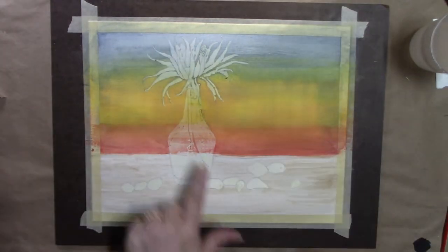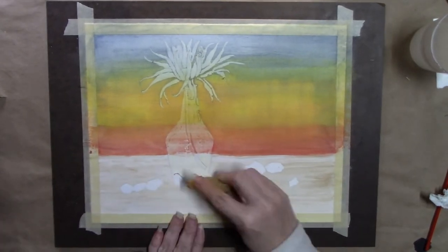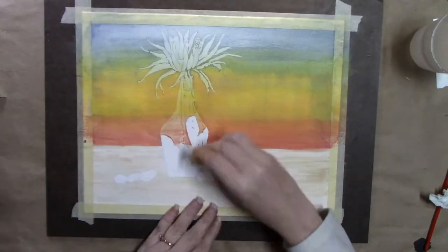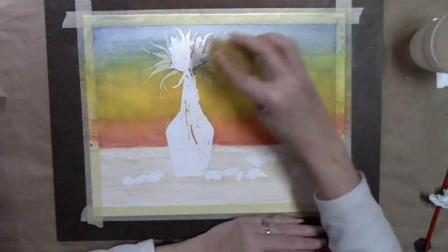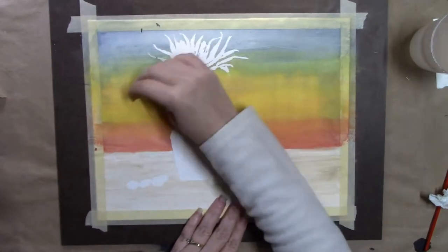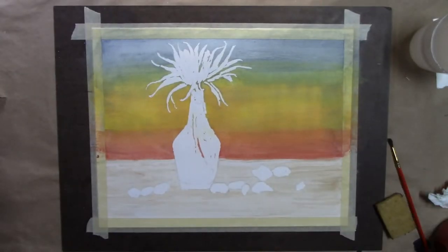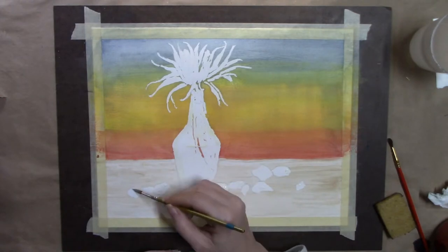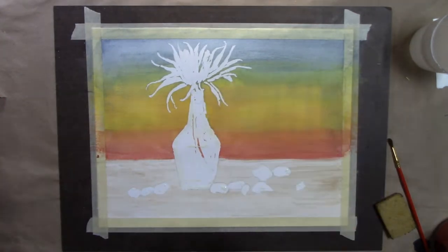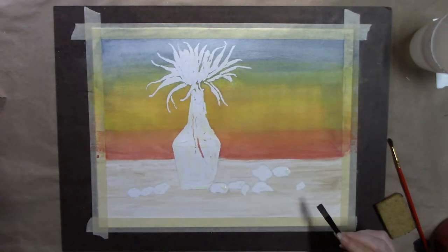The good thing about this medium is you can go in light and build it up, or you can go in dark — whatever you feel like doing. Then I used my rubber cement eraser to pick up the dry masking fluid, and placed fresh masking fluid on the spots I wanted to keep white for the highlights.